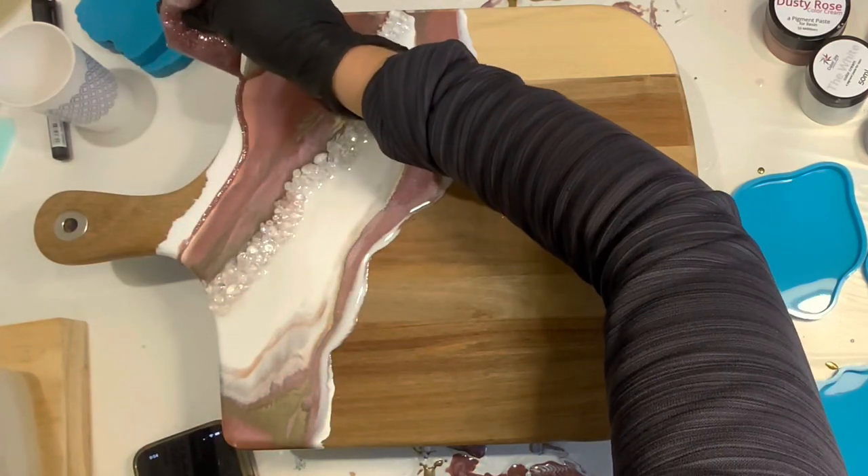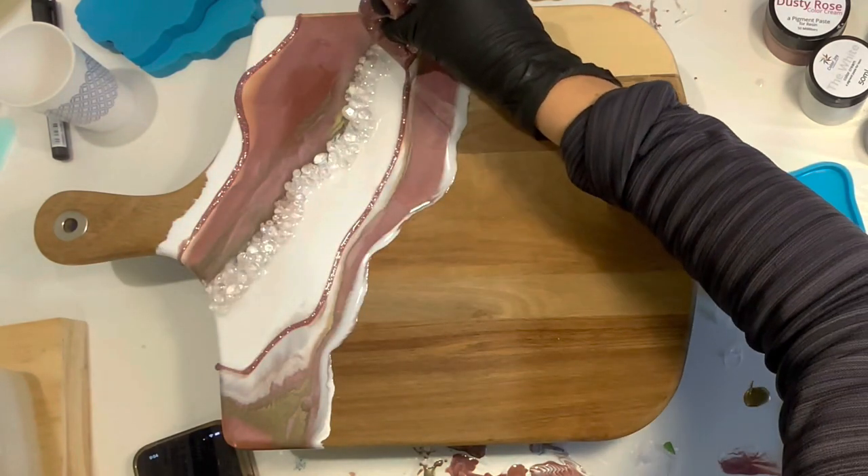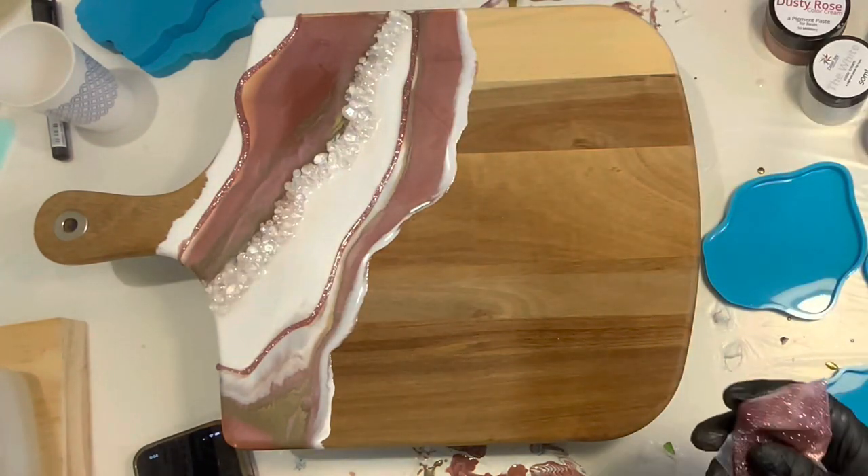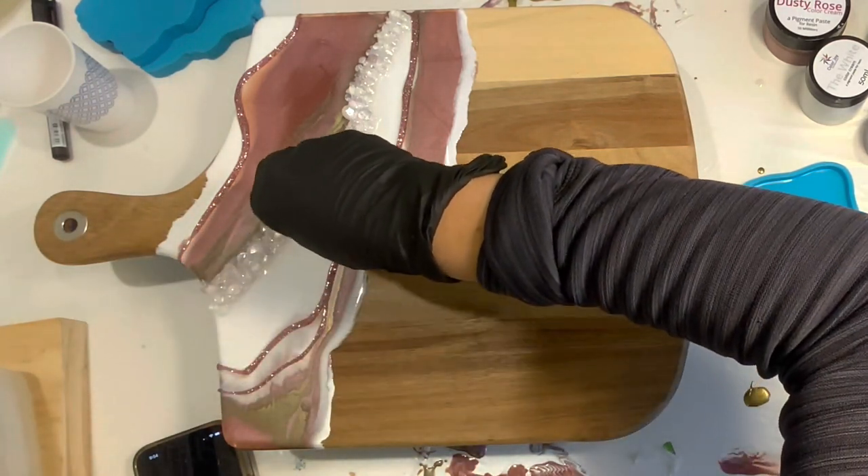This is the Tink Glitter from my store — it's a beautiful, fine, pink, holographic glitter. With the holographic in there and hues of gold, I thought it would be perfect with this beautiful warm tray with our other pinks and golds. And just drizzling that on.